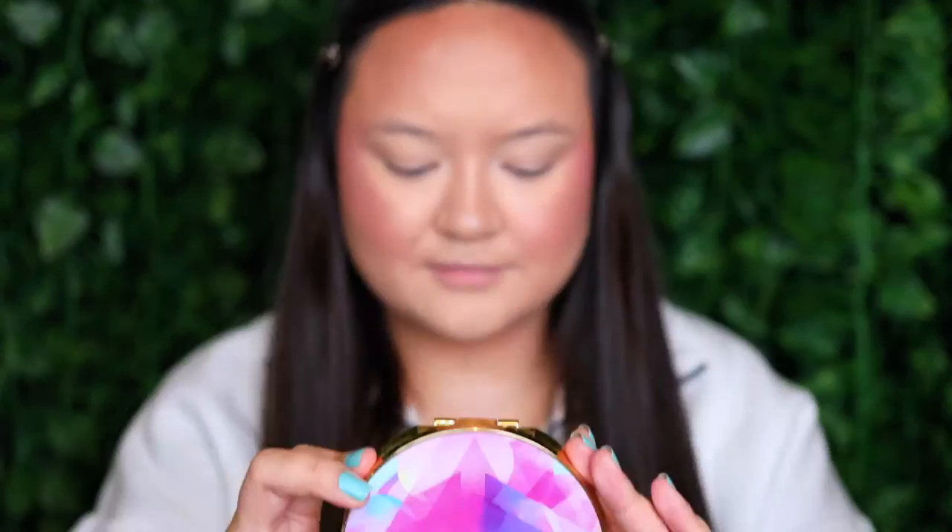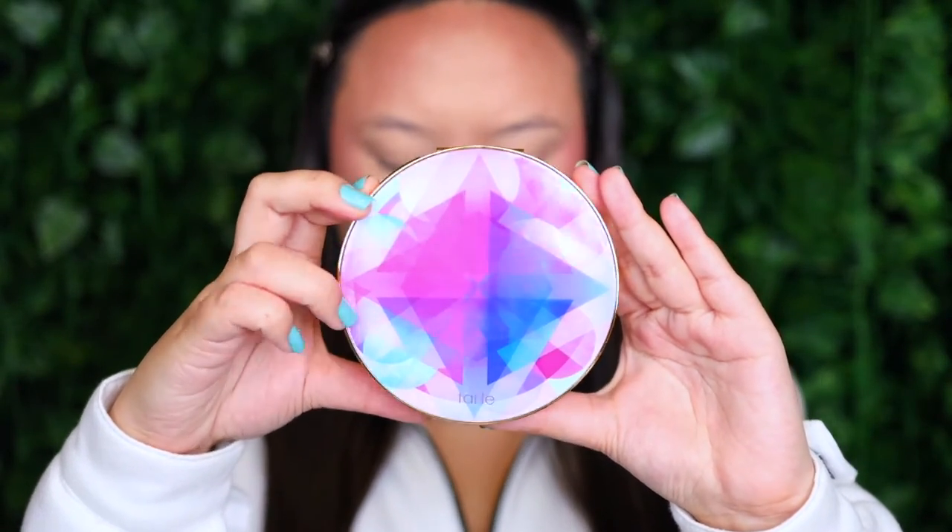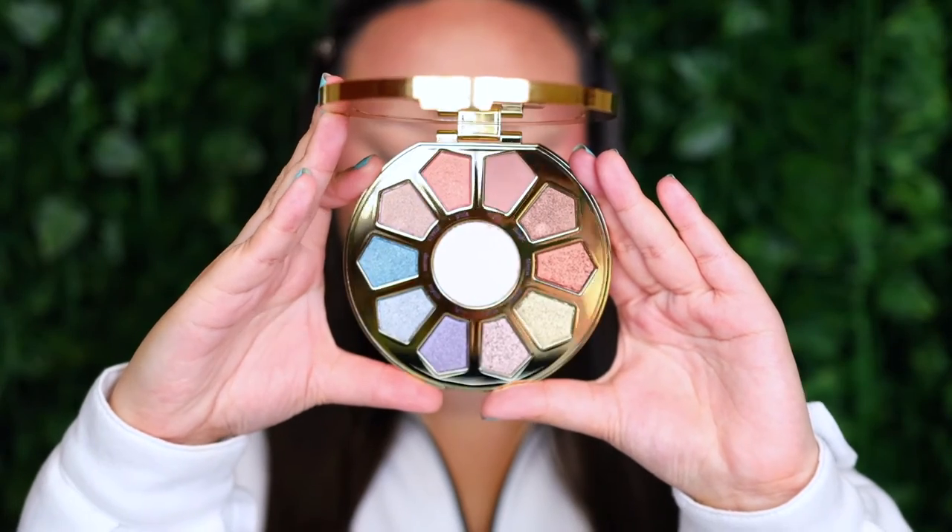I zoomed in so we can start on some eyeshadow. For eyeshadow, I want to try out this one right here - this is called the Tarte Make Believe in Yourself Eye and Cheek Palette. It's a bit of an older palette and I'm not sure if you can still buy it, but I was really obsessed with these kind of pretty jewel tones inside. The packaging is so pretty - inside there's a fiery torch red, a deep bronze, a really pretty green, as well as beautiful muted jewel tone purples and blues. I cannot wait to see what we create.